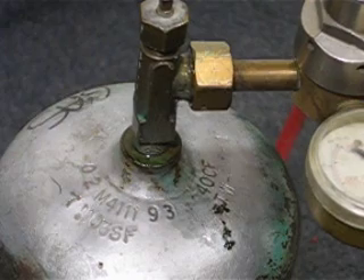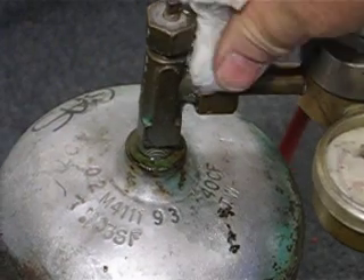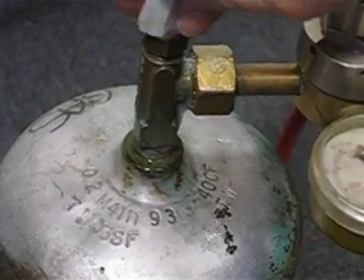Get some more soap on there. I'm going to do a paper test. Now you're not getting any bubbles there. Test the top of the tank.